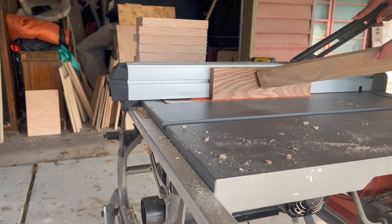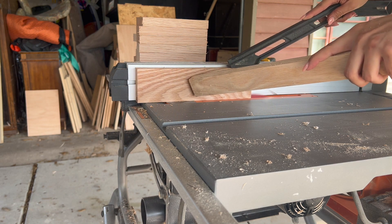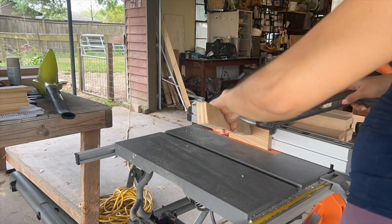Once all the boards were cut to size for my rails and stiles, I began running them through my table saw using a dado blade to create the grooves.